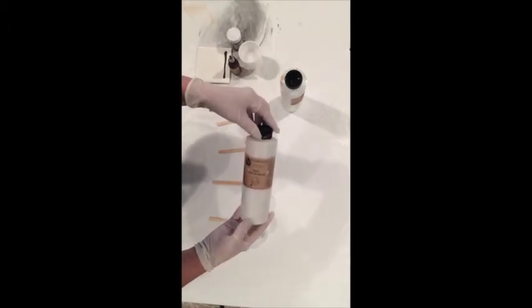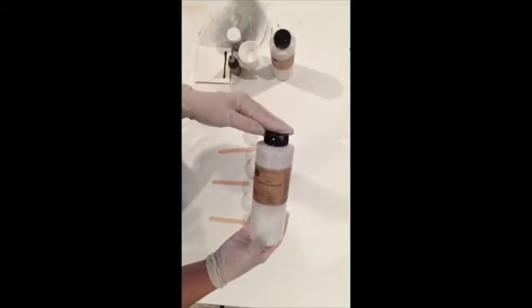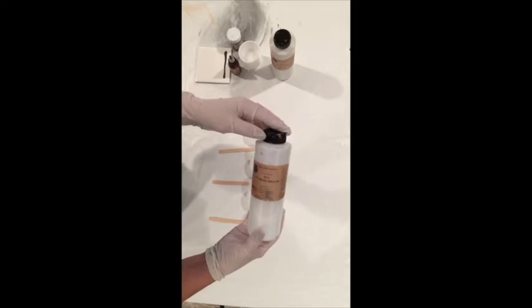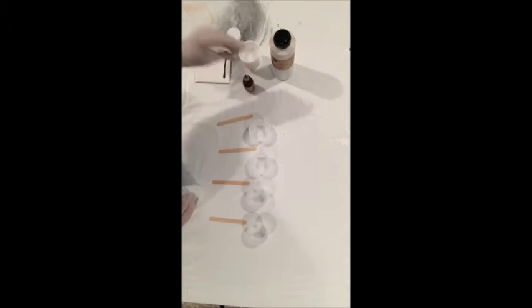I'm working with Earth Safe Finishes Acrylic Base — that will be for the opaque paint — and the Eco Pouring Medium, which will be for the semi-transparent and the transparent. We're going to be using their Earth Safe Finishes pigment, and I've been practicing this name for weeks. This is Quinacridone Magenta. It's a very pretty magenta and I'm looking forward to using it.